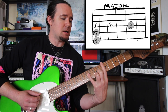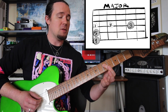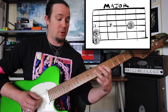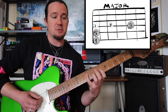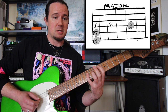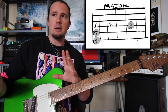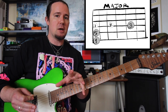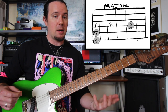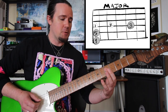The reason that works is because the one-finger shape yields root, fifth, and root. Well, if that's the root note, according to the major scale, that's the second, and that would be the third — because the major scale always goes root note, whole step, whole step. If you don't know the major scale that well, I recommend checking out my 'This Is Why You Suck At Guitar: You Don't Know The Major Scale' video — it'll open up a lot of stuff for you.